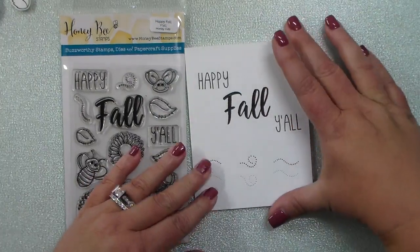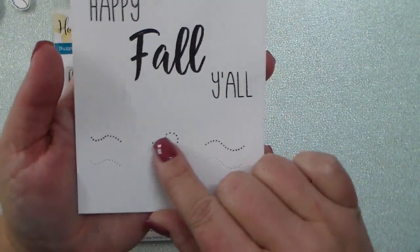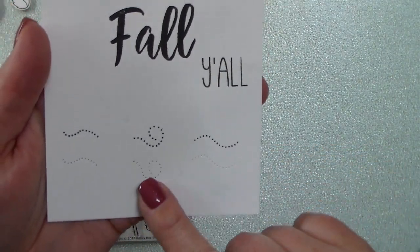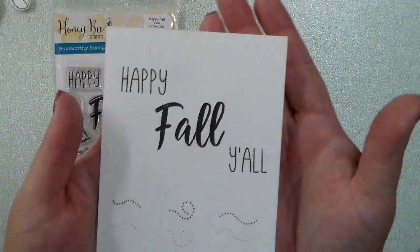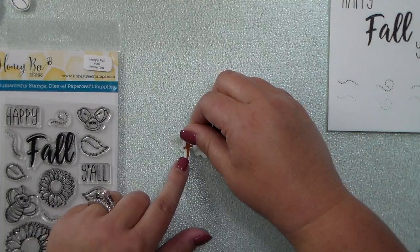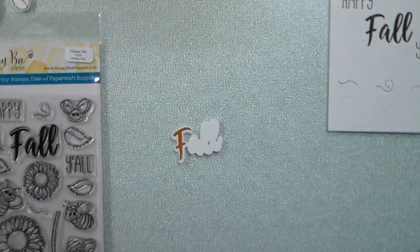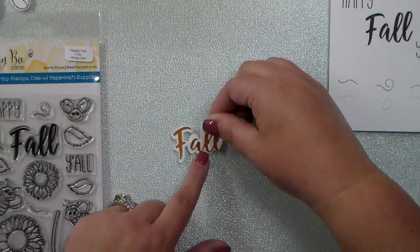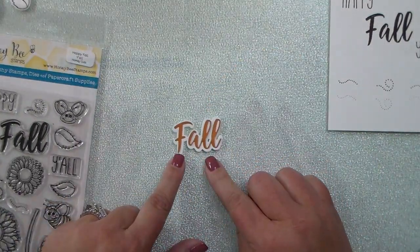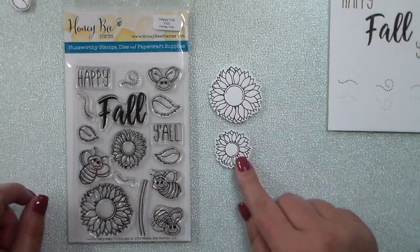Here's the stamped greeting Happy Fall Y'all, and I have also stamped the little bee trails and used the coordinating dies, which leave a little pierced trail where you die cut. Here is the shadow word fall — you can use that by itself, stamp the word fall on top of it, or use the die as shown here in two different colors of cardstock.